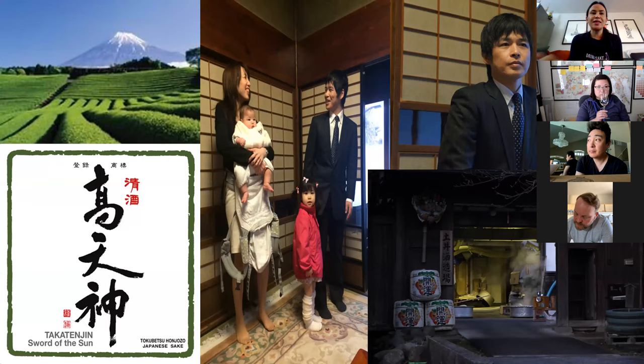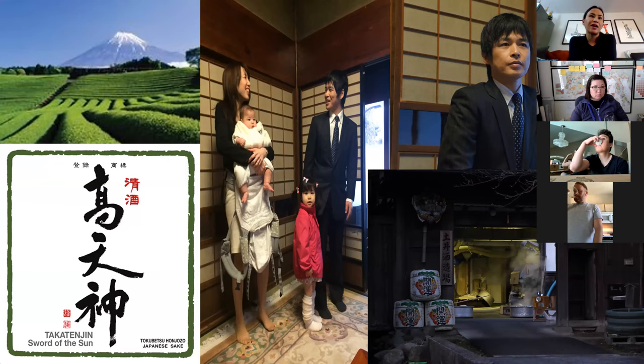Takatenjin is from Shizuoka — most people know it because of Mount Fuji. The area of Kakegawa is reportedly the sunniest part of Japan year-round, and they're able to get all their energy from solar panels, which is why we call it Sword of the Sun. When we started working with the producer, they wanted to show us their very beautiful, pristine, showy sakes. We visited the brewery and tasted Sword of the Sun, and the president chuckled when we said we wanted to bring it in.